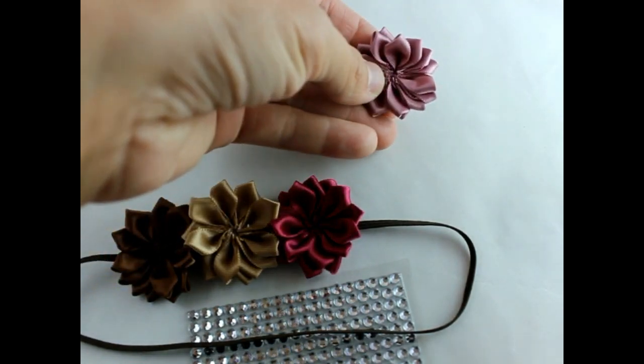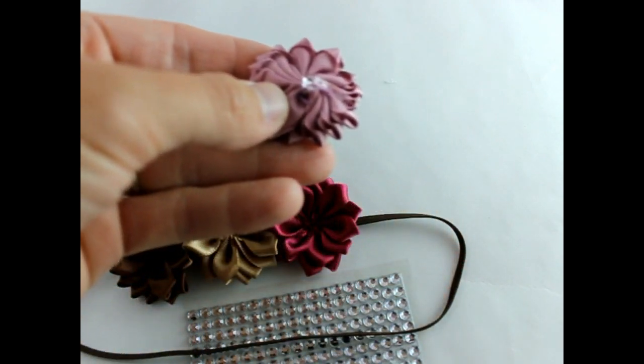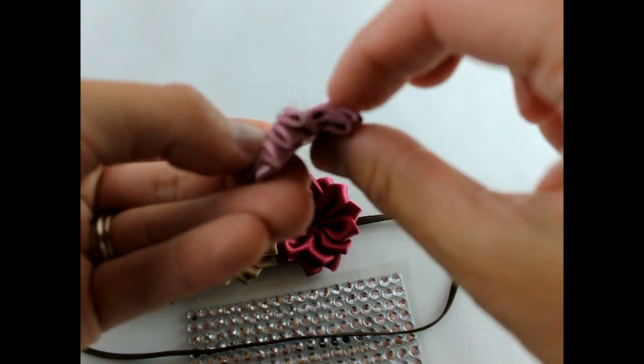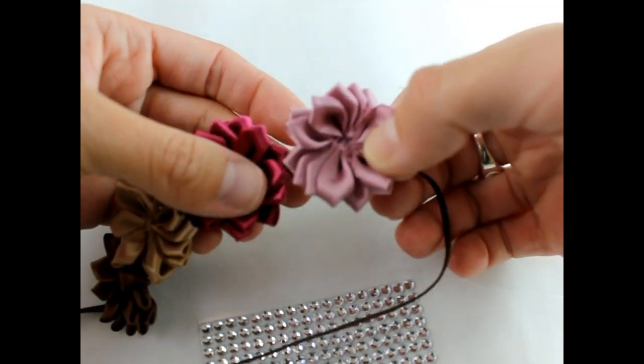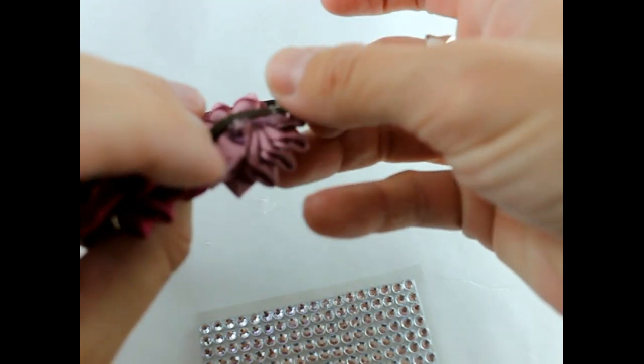Get your last flower, put some hot glue on it, and put it right next to your last flower. Make sure again that it's centered on your elastic.